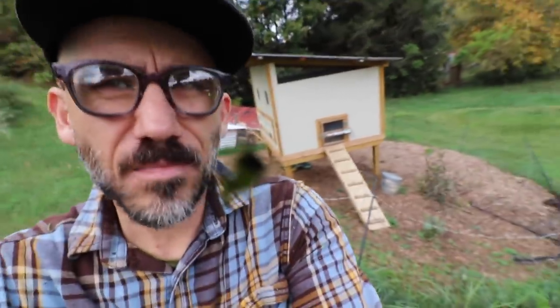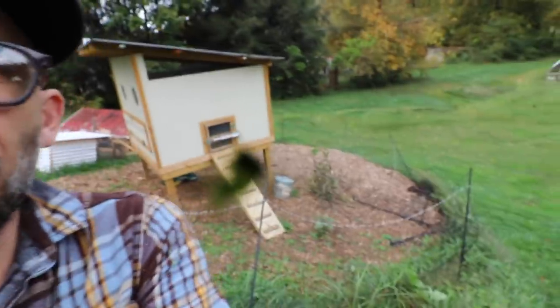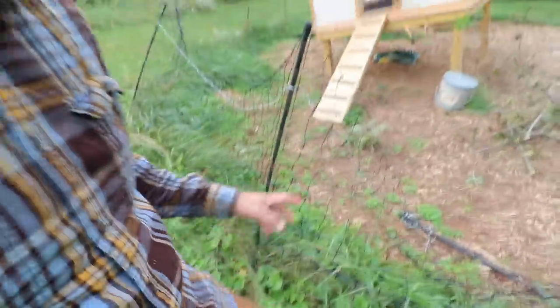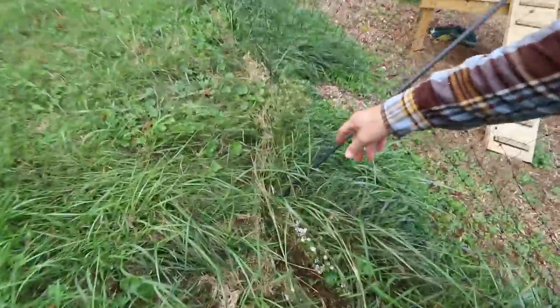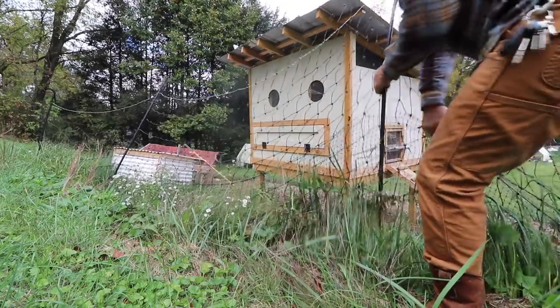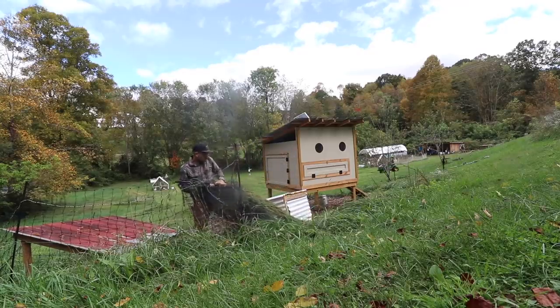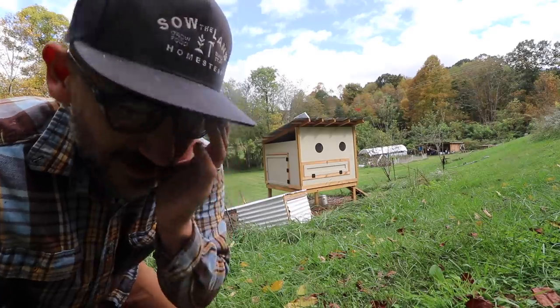Eventually we're going to put our egg layers back into their chicken run. This is a portable fence, which isn't ideal because everything's overgrown and you can't electrify it properly. I'm going to undo this so I can mow all around it and get it ready for the chickens. You don't want to wait until the grass is overgrown before working with portable fencing — it just makes it a lot harder.